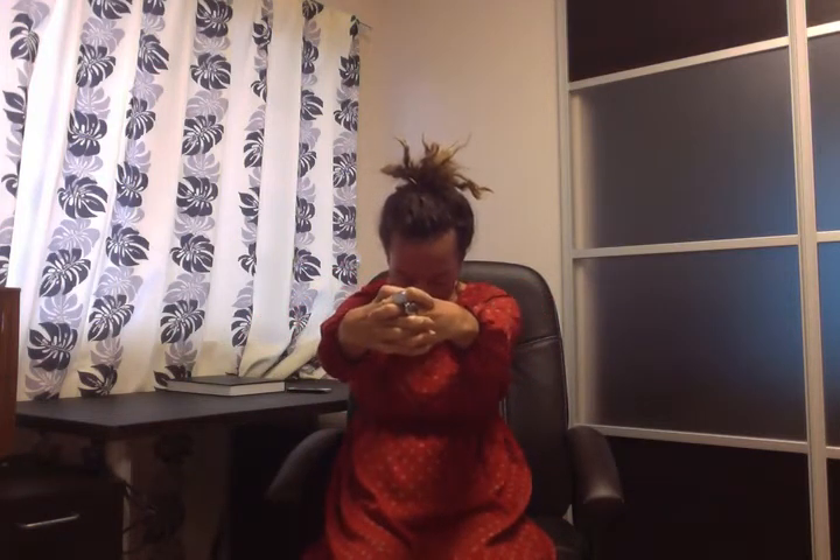Exhale. Inhale, reach one arm over, come all the way over for a little side stretch. And exhale down, go the other way. Inhale, reach over. If people come around and see what you're doing, they're going to think you're super cool. Interlace your fingers, come down, chin in and big breath in. Take your hands behind your back, open your chest.